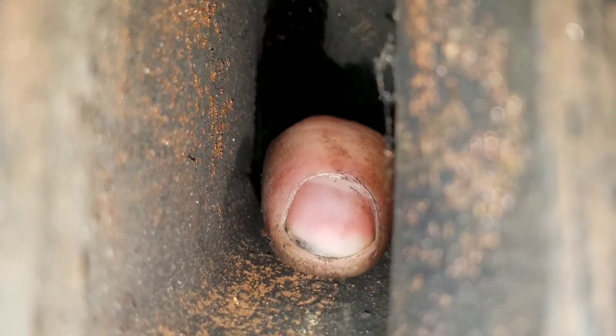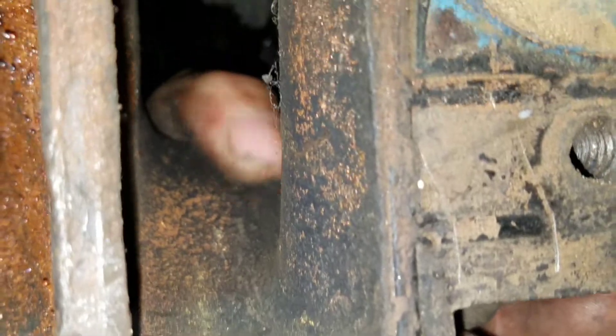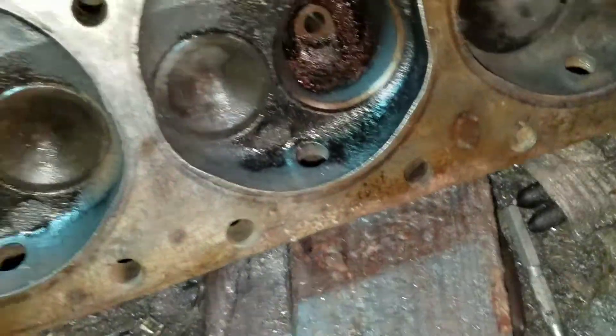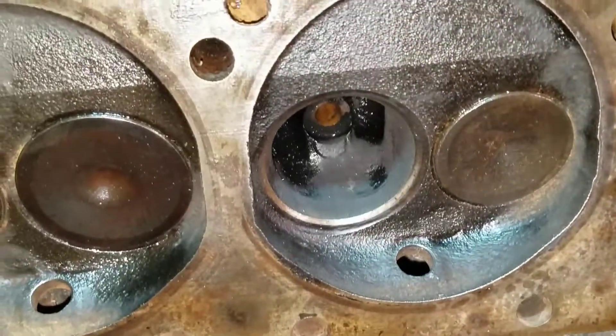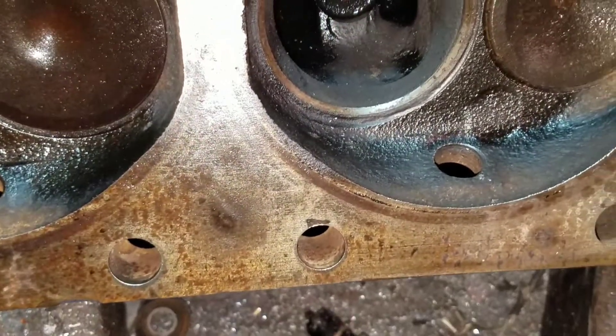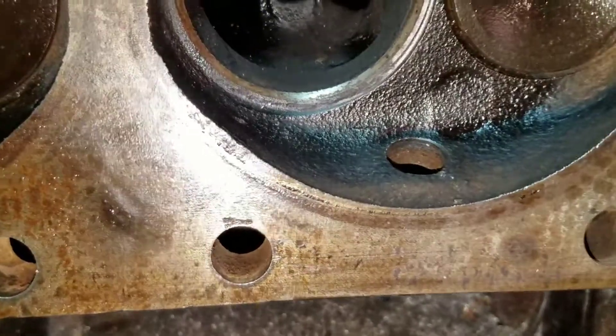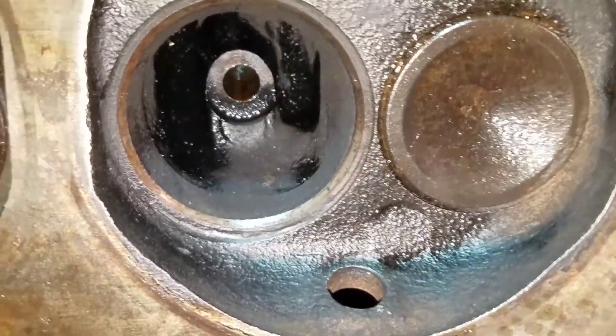Basically, the short turn is going to come all the way back to about here - which is roughly halfway into the port, almost the middle of the port. We'll get to that. First thing we'll do is clean it up and flow it the way it is. We'll just follow the same line I've been approaching it with.